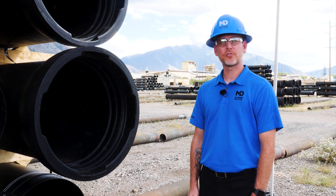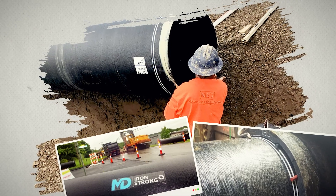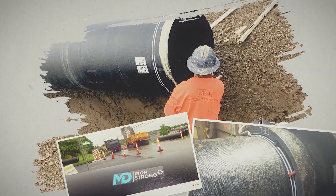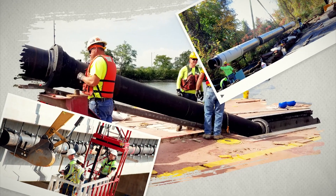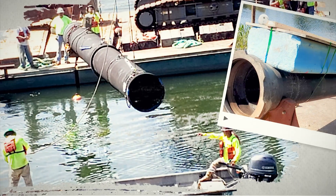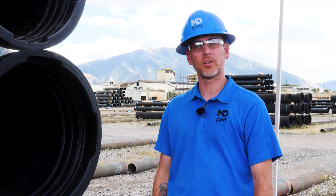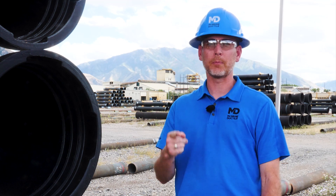There are joints that restrain pipe against powerful forces and heavy loads. Joints designed to make access and disassembly easy. Joints that can be deflected more than four feet. Some joints can span a distance greater than the pipe length. Other joints can be assembled on a barge and lowered onto a riverbed. Whatever challenge you face — high pressure flows, extreme temperatures, heavy loads, or exotic environments — there is a ductile iron pipe joint that's right for your application.